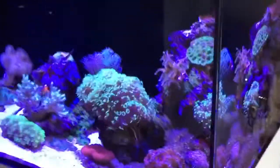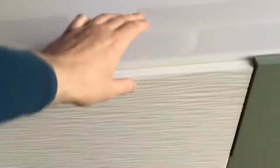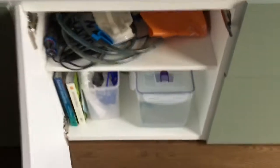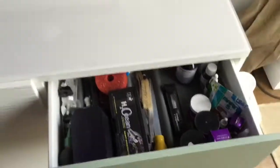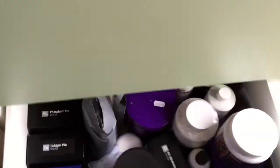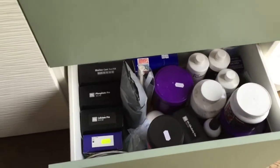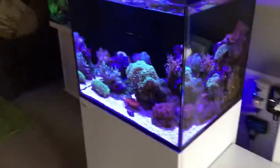Anyone with a reef tank will know you need loads of cupboard space. That's the cupboard space I've used and I have actually used it. The first one's obviously for the dosing, this one has my bits and pieces with the water reservoir, and the others have odds and sods really — food, utensils, test kits, carbon, all sorts.